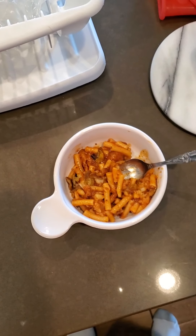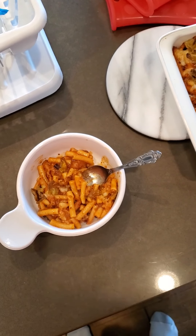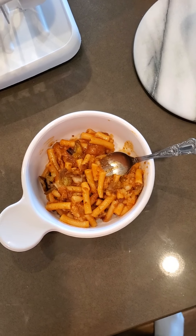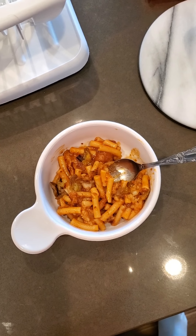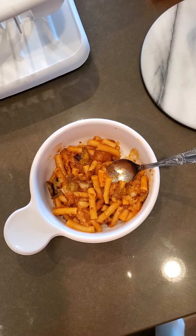So instead of a stale tater tot and stale, not-crunchy onion rings, I got the onion ring flavor because of the slice of onion in it, along with the beefaroni and everything. It gets the meat along with it. And then I got the tang of that jalapeño french fried onions. So pretty good.